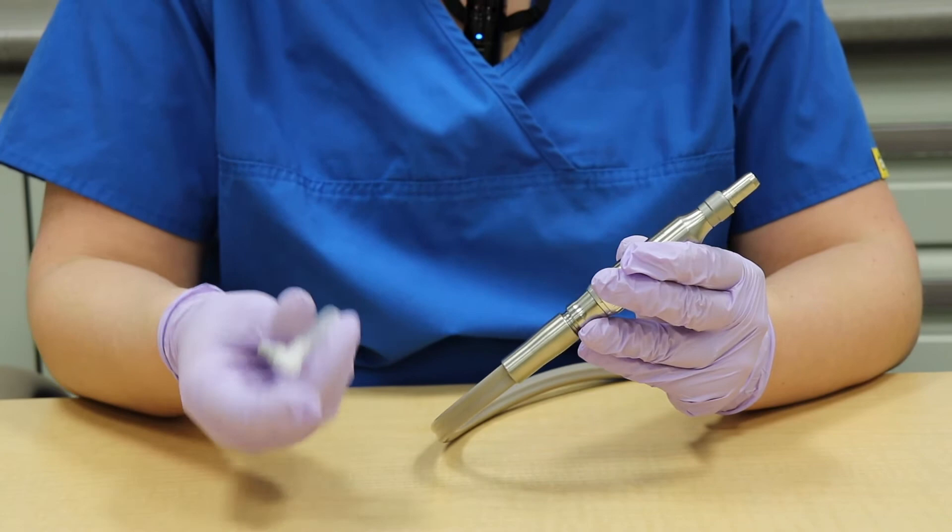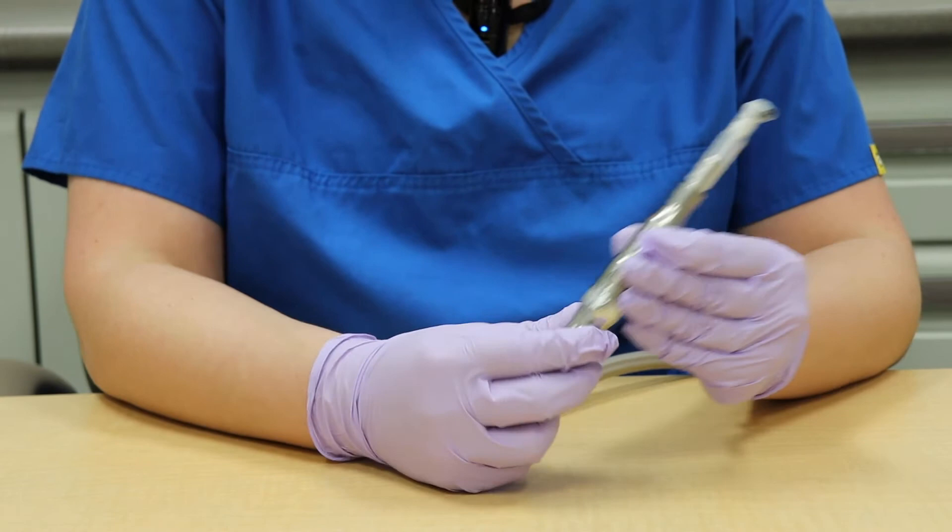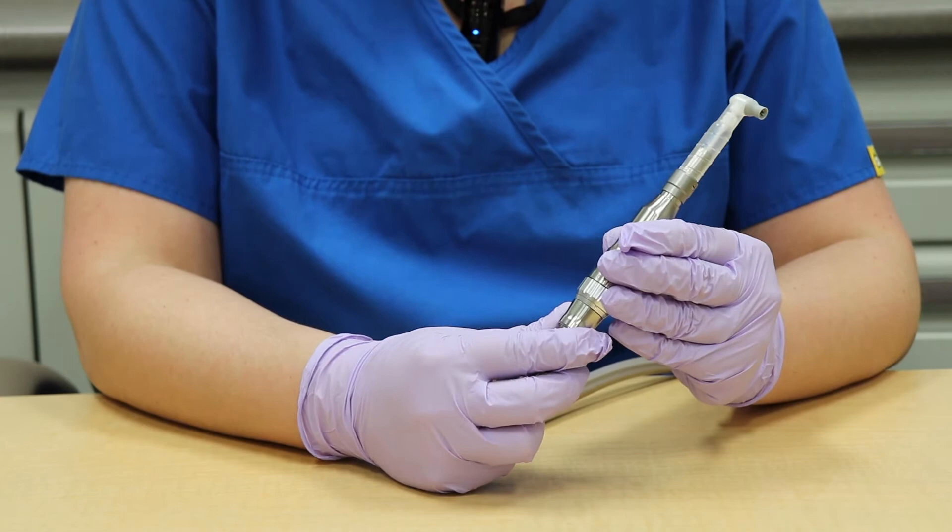If the angle still is not spinning, verify proper angle installation. The profi-angle should be seated completely and the locking ring should be touching the bottom of the profi-angle to fully engage.